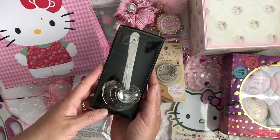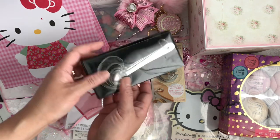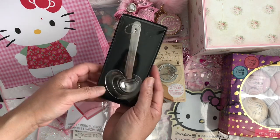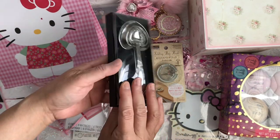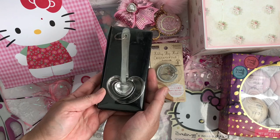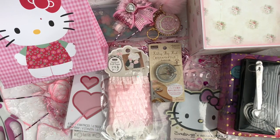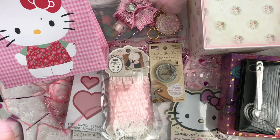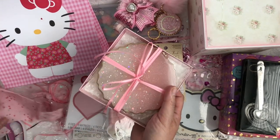Oh my gosh, I love it — it's some heart measuring spoons! I love this. Where did you get this from? Thank you so much, Mimi. There's more — I got another package! Oh my gosh, Mimi!